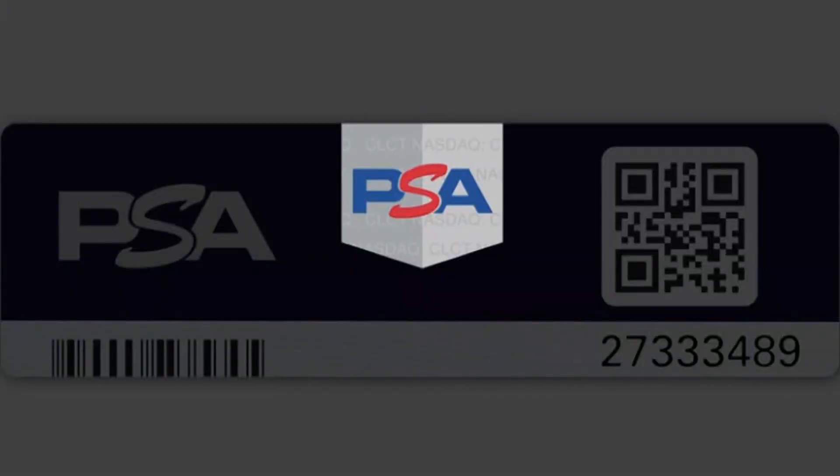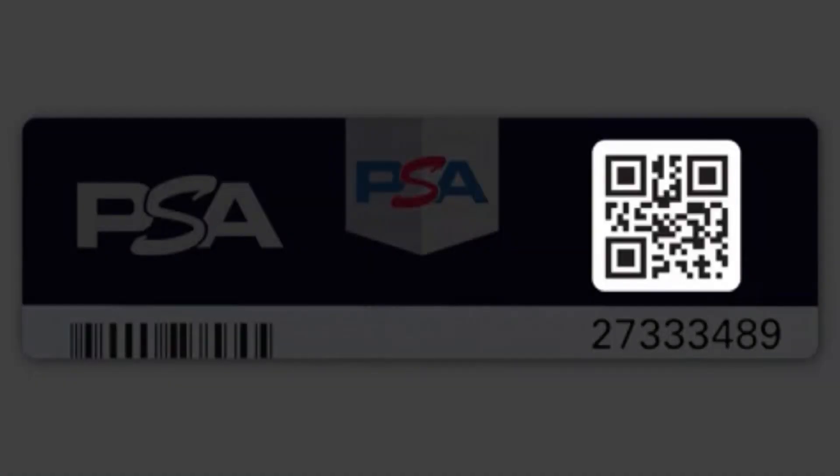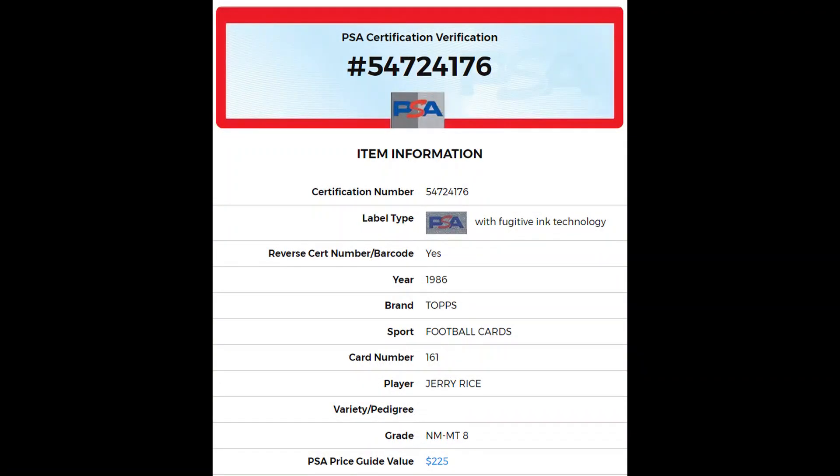On the back they have a Lighthouse logo which again shines side to side. As everyone knows, they have a QR code which takes you right to PSA's website and shows you the grade, the population data, and when it was graded.